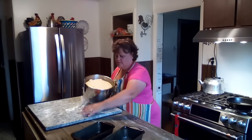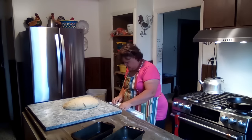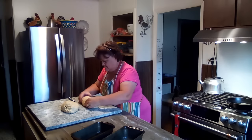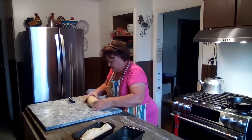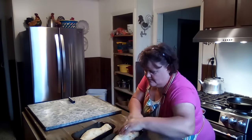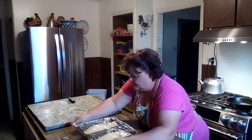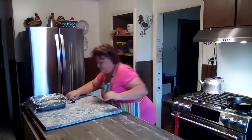The bread dough has more than doubled in size. We are going to shape it and put it in our pans and let it rise again. This is beautiful dough, I'm telling you. I'm just going to stick it back over the pan and let it sit on the counter and rise up. That's how easy that was.